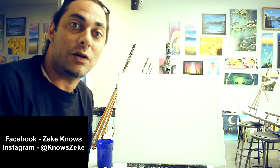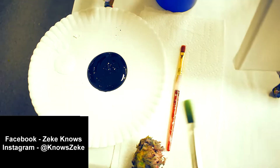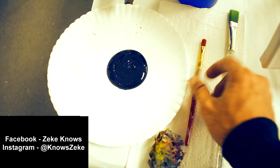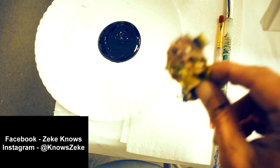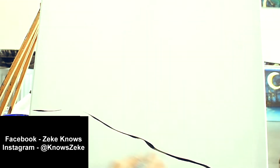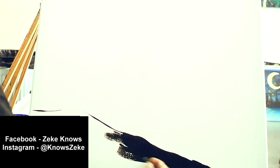What's going on you guys, Zeke coming at you here with a couple of tips and tricks on how to paint a tree. We're gonna jump right into it. For this painting we're gonna need two brushes — a large flat head brush and a small flat head brush — and a sponge.